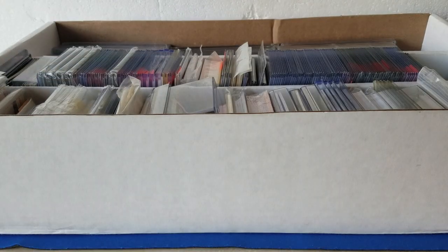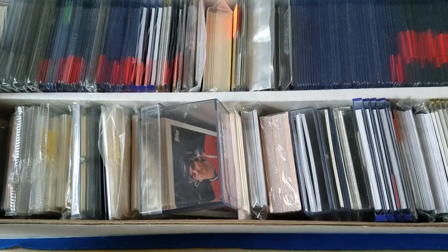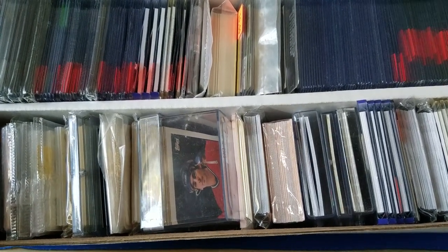Hey everybody, welcome back, it's Rob with Collecting Dust Hobbies — time for another storage locker update video. I grabbed a couple of card boxes out of the unit. This one here is a three-row box, looks like there's some cool stuff in there, so figured we could get into it. If you like my channel please hit subscribe — we've got tons of videos coming up, more storage locker stuff, pack openings, box openings and things of that nature. This box looks interesting — there's some PSA stuff in here as well as a lot of top-loaded cards.